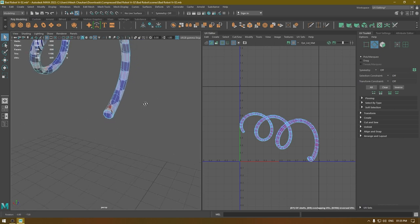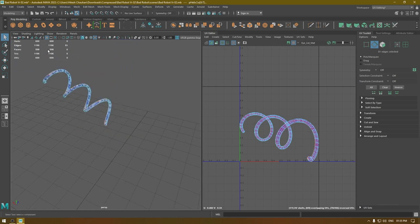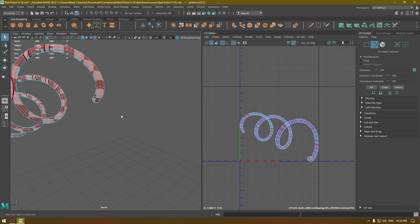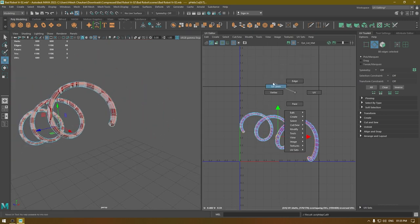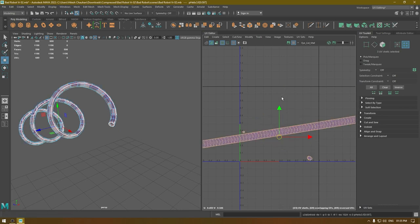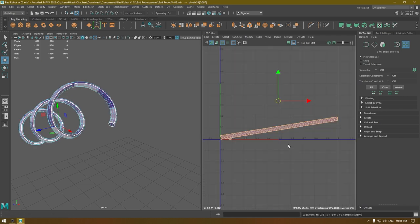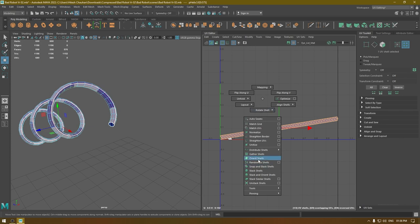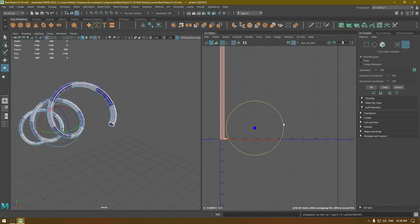Go to edge mode and select this edge, then cut and fold everything. If you face any issues like this, make sure you delete your history first before you start unwrapping. Press Ctrl+L to put them in a layout and Shift+Right-click to fix the orientation.